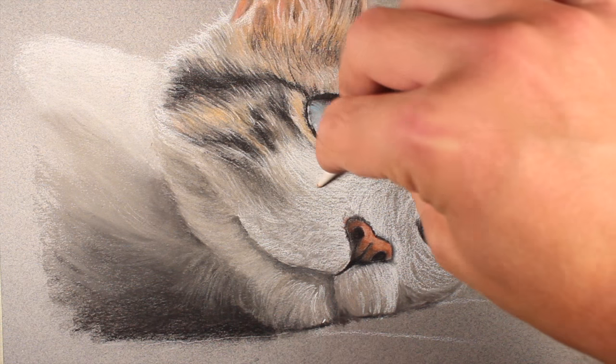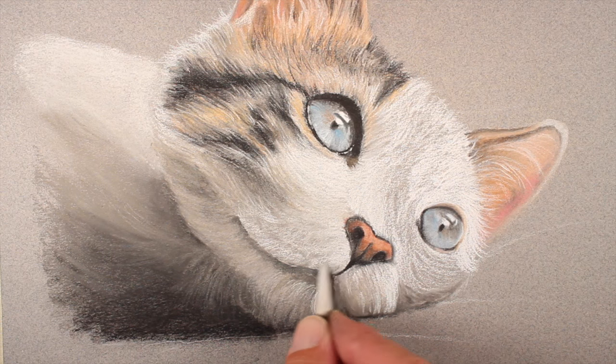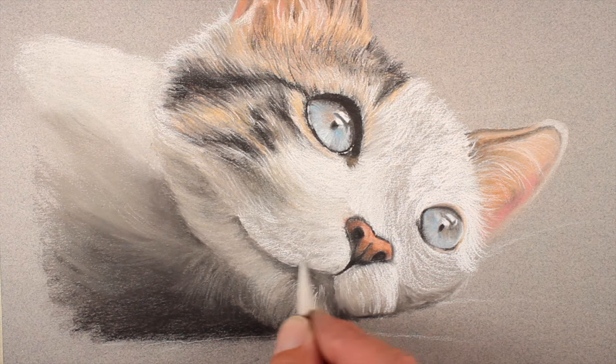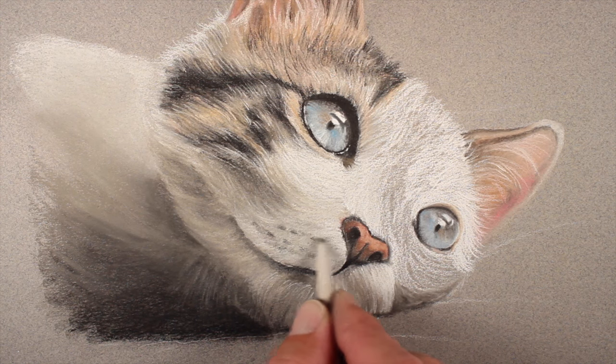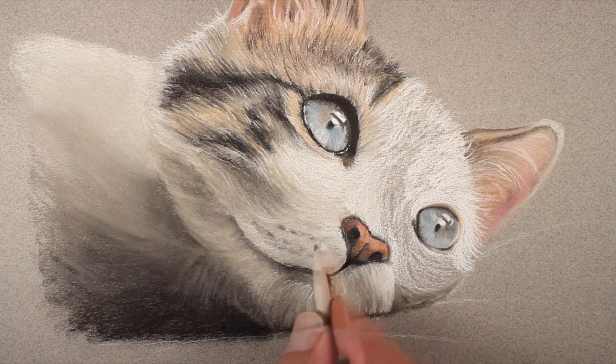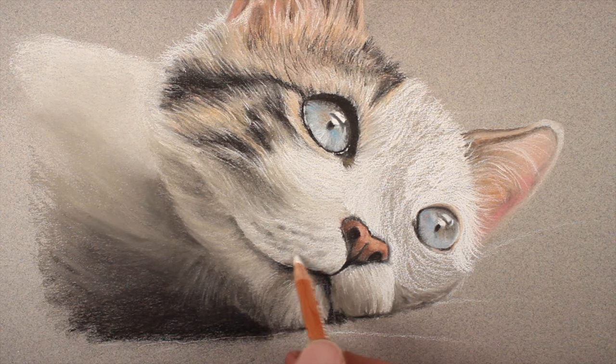Using the blending stomp we'll blend a few of these applications, pulling the stomp in the direction the hair grows. We can make the shadow underneath the upper portion of the lip a bit stronger with an additional application of the black pastel pencil. With the blending stomp that already has quite a bit of black pastel on it, we can create a few impressions of indentations for the whiskers. We can then refine these shapes using the white pastel pencil.